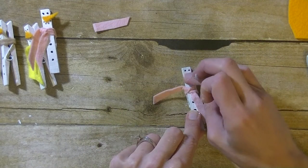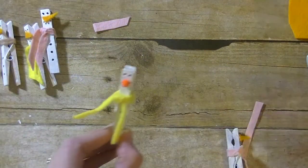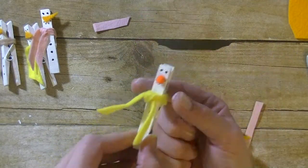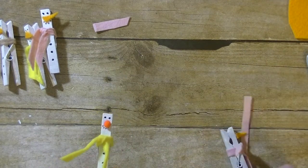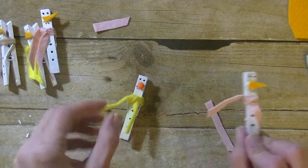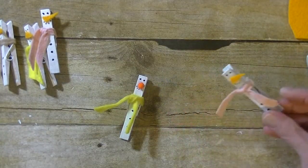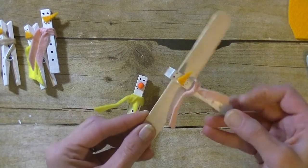Isn't that adorable and so easy! You can also use little pom-poms if you want — I used a pom-pom for that one. So your pick: you can use pom-poms, felt, or construction paper for the nose, or just take an orange marker and draw it in. They do clip, so you can open them up and clip them onto things.